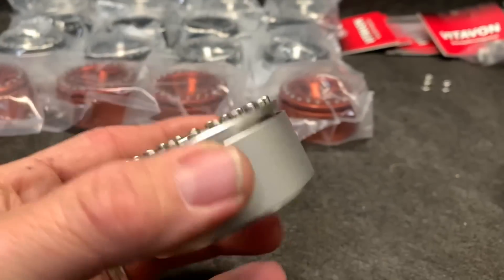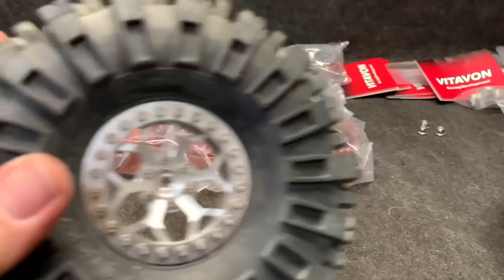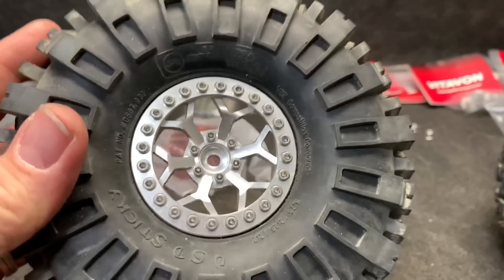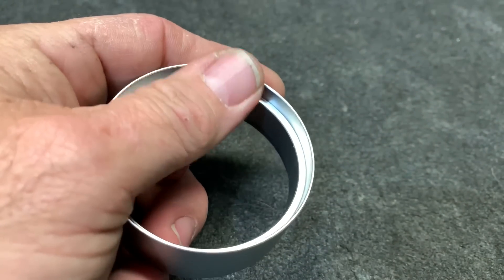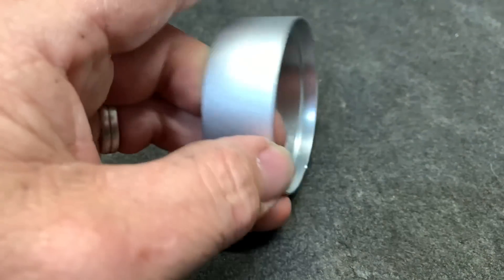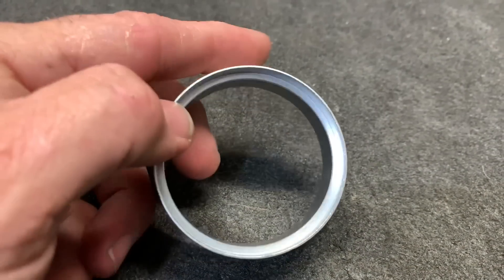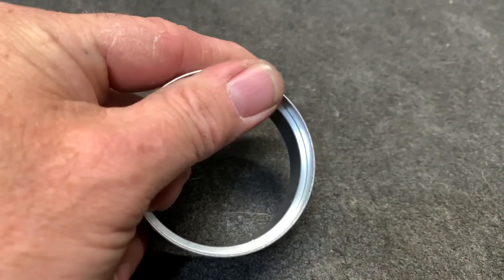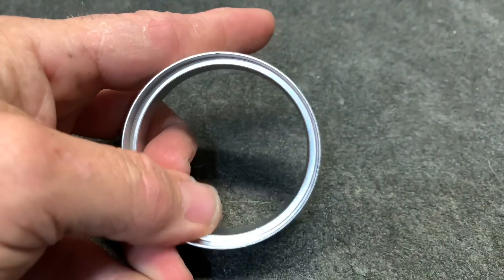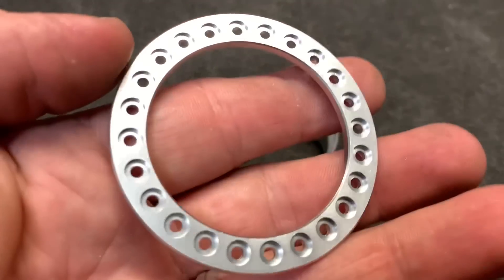I'm going to go ahead and get this apart and get a better look at it. Looking at the inner ring, the machine work is really nice — there are no real hard edges. If you get a hard edge, especially right here, you're more susceptible to cutting the bead, and that's not good. These do not feel very hard at all, so it should be fine.